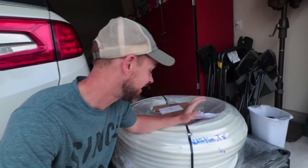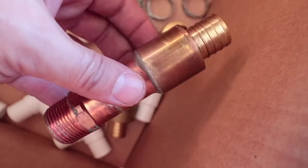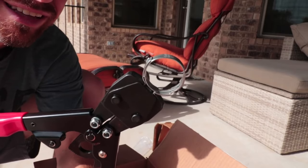Once we had our land cleared for our home site, we put in the order for our one-inch PEX pipe for our main water line and all of the fittings. We got this cool crimping tool — we're going straight into this to our meter. The fittings crimp onto the pipe for a secure connection.